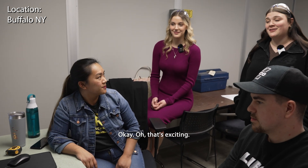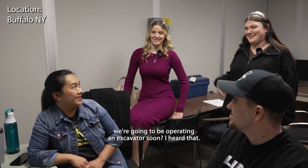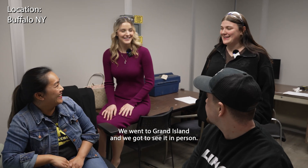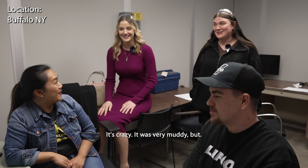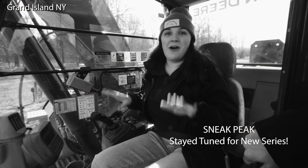That's exciting. Did you hear that? We're going to be operating an excavator soon! We were actually in the excavator yesterday - we went to Grand Island and got to see it in person. It's crazy. It was very muddy.